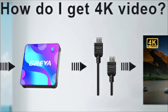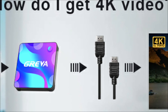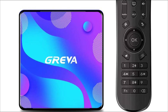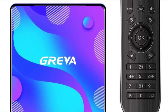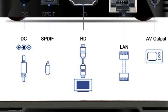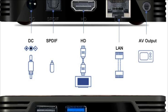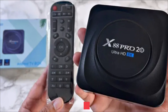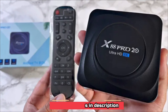It comes with a quad-core processor and 2GB of RAM, which ensures it can handle even the most demanding content. The Greva Android TV box also has a wide range of ports, including an HDMI port, a USB 3.0 port, and an Ethernet port, giving you plenty of options for connecting to your home theater system. It also has built-in Wi-Fi, so you can easily connect to your home network and stream content without any wires.